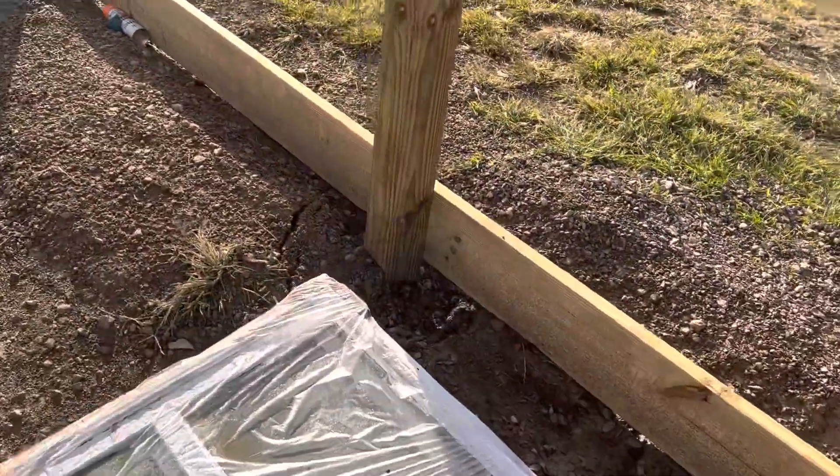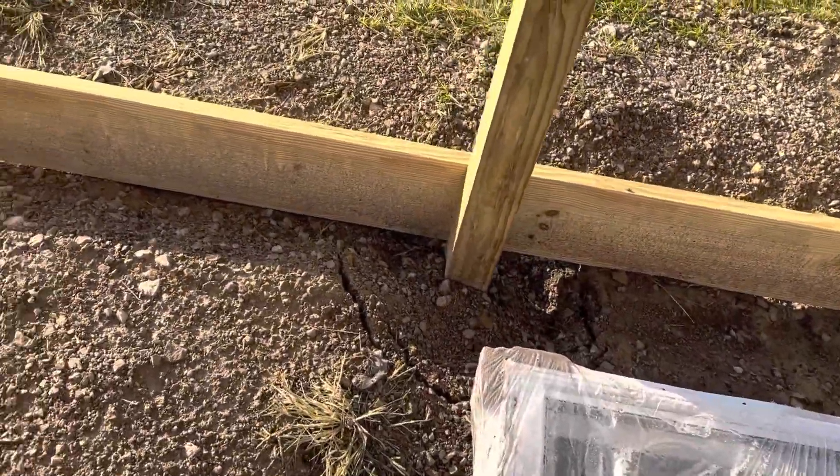Nice concrete pad, and then we extended the building here. Check that out — four by six again. State of Ohio, so we went and dug down 54 inches.